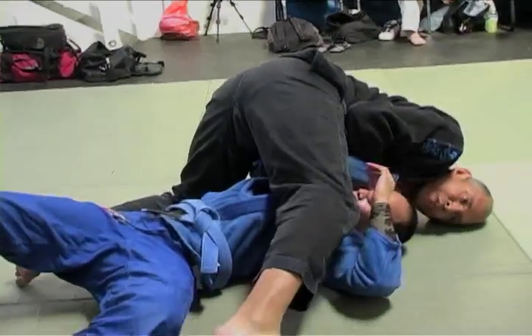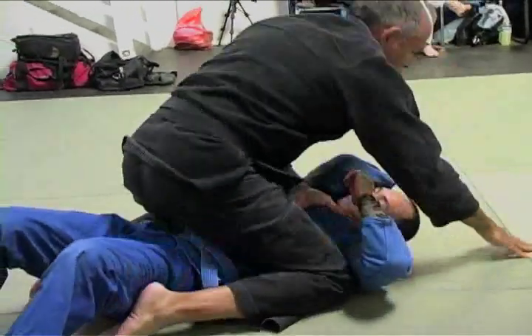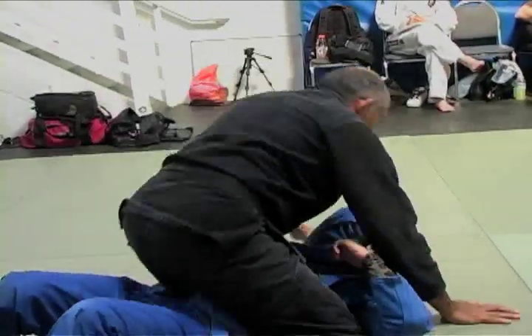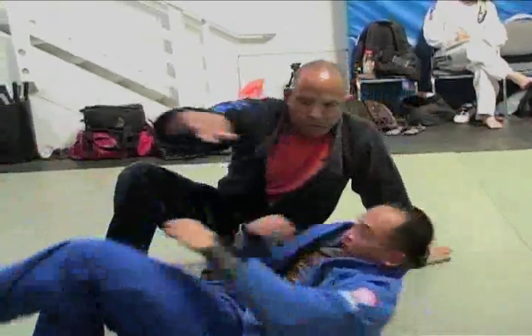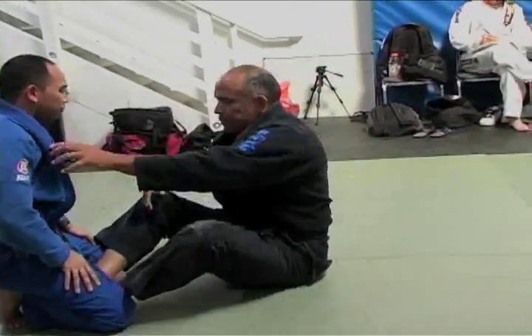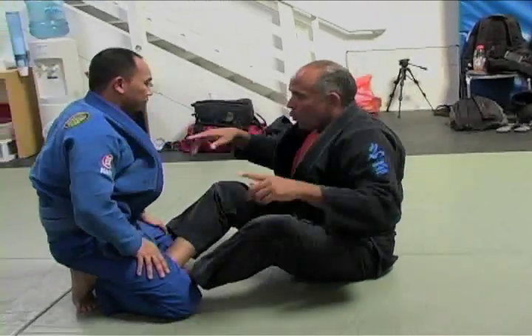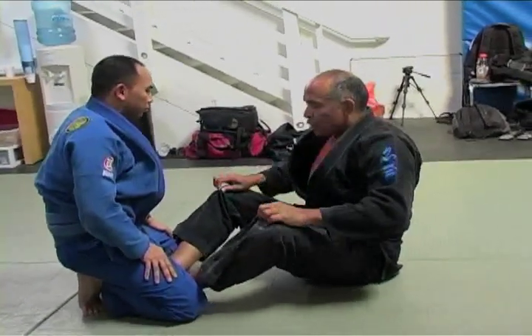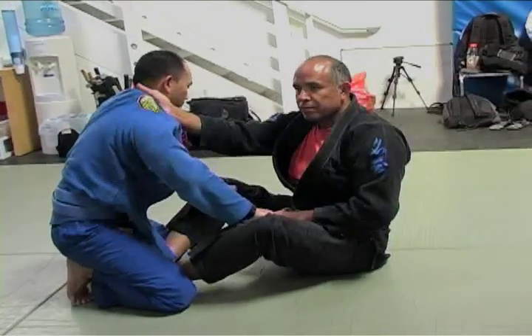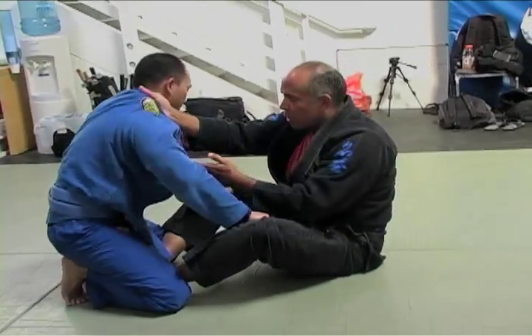Where do I go from here? Maybe I let go and mount and try and insert the left hand. The finish doesn't matter — what I want you to do is get in the habit of sweeping. When do I grab? When he has a hold of my gi pants, the neck is open. Now I start to go for the collar chokes.